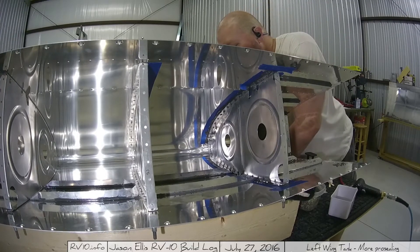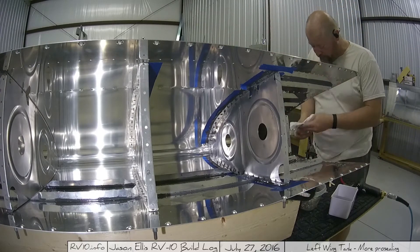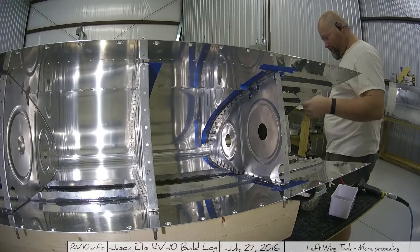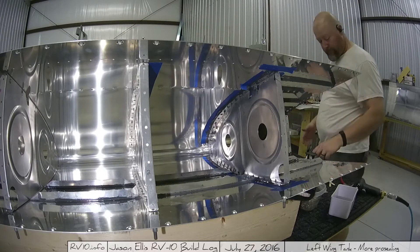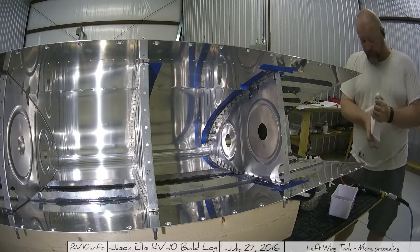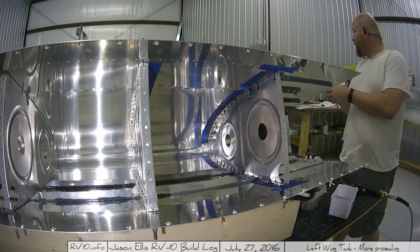Right here you see me lean over to get one of the rivets. I leaned right into the pro-seal that was on the counter — I had that little paper plate full of pro-seal. So that white t-shirt, which was an old white t-shirt thankfully, now it's got pro-seal all over it — it is now garbage. If you get pro-seal on your clothing, it's done. Just throw it away or use it as a rag. This shirt is now a shop rag. It's funny now — wasn't all that funny at the time.